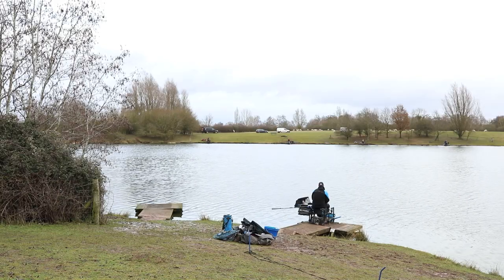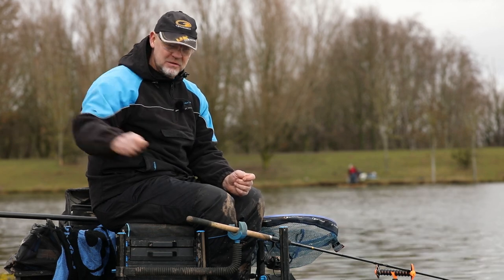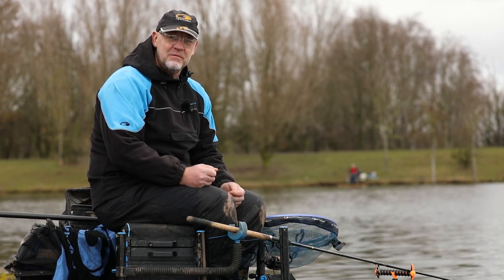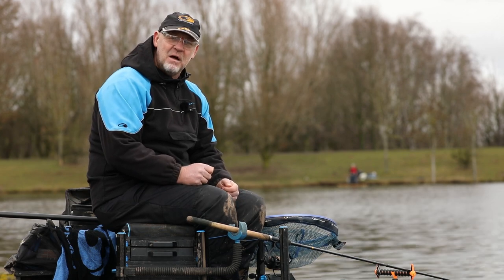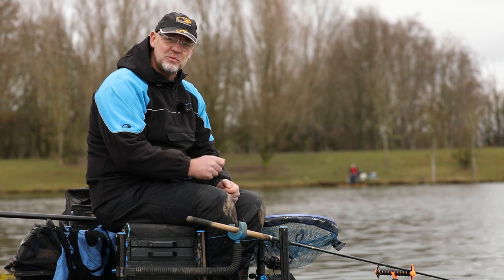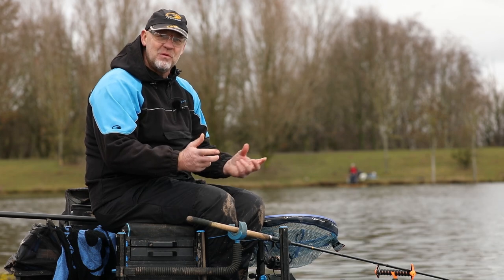My sticks are in the bank — three metres apart, which gives us a six-metre rack from start to finish. I've actually clipped up three times. You may be asking why three times, and the reason is this negative approach we talked about. I'm clipped up at 60 metres, back at 54, and again at 48. What that enables me to do is search the swim a bit at a time with this bomb approach, so we're not feeding everywhere.